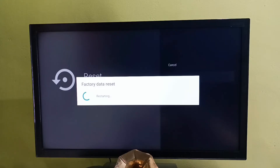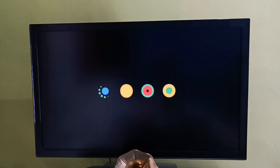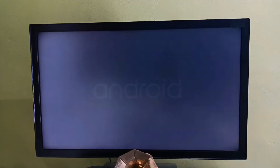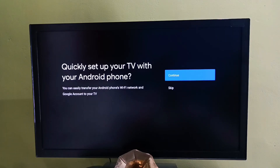Please wait — it's erasing the data. Done. Now it's restarting, please wait. Here we need to select a language. Let me select English, then select Skip.